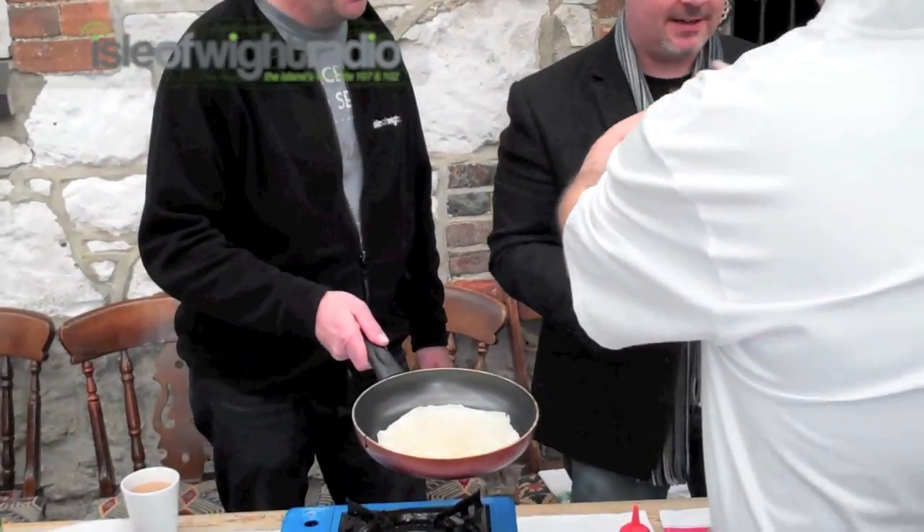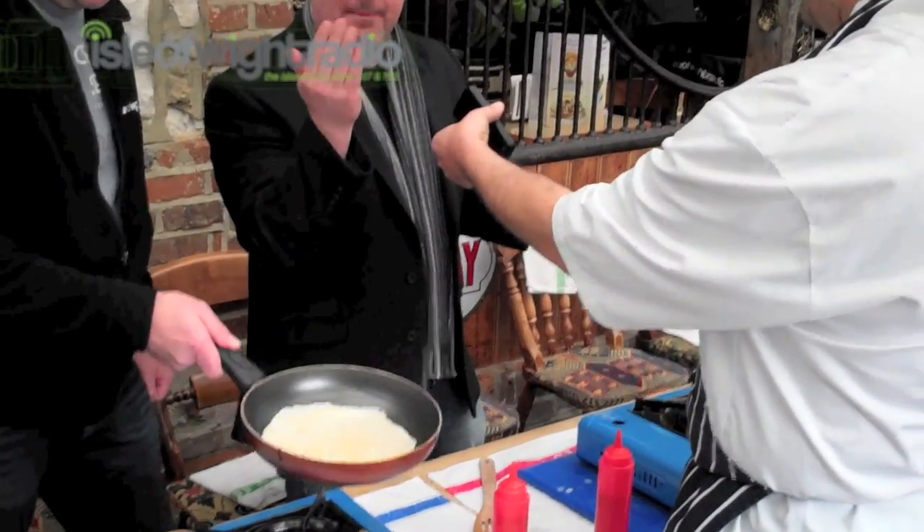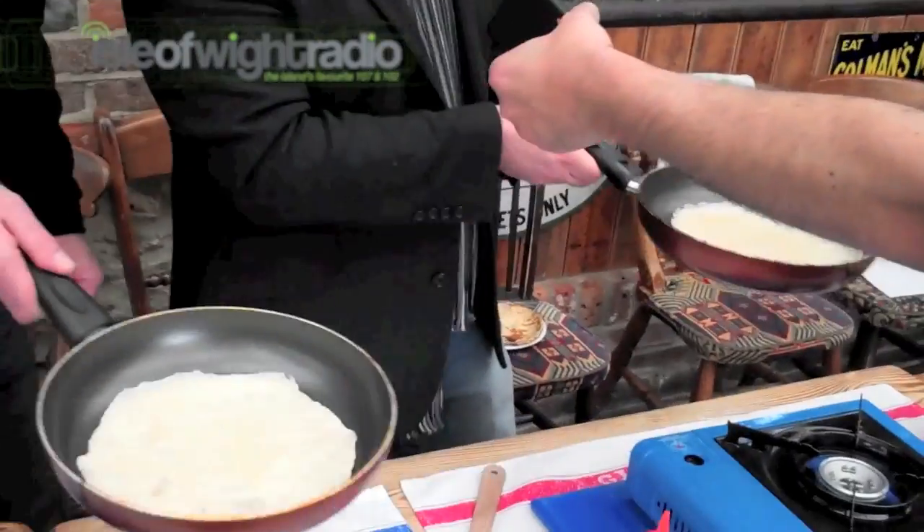A bit of a health and safety issue here. Here we go, after three. Let's make sure the camera is nice and close so you can get this. Here we go. You ready? One, two, three.